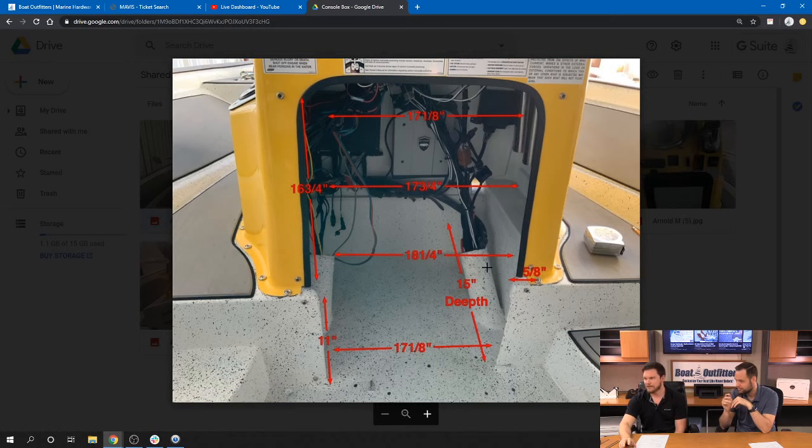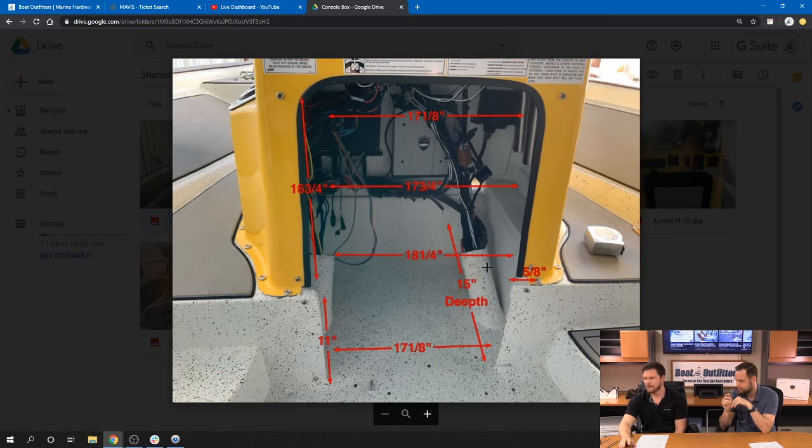This is what he sent over. He took some really good dimensions — that's better than 90% of people that we work with. And I believe it slid in like a glove, there were no issues. The better the dimensions that are taken in the beginning — it's just like when you're painting something, it's all in the prep work. The more prep work you do up front, the better it's going to go on the back end.